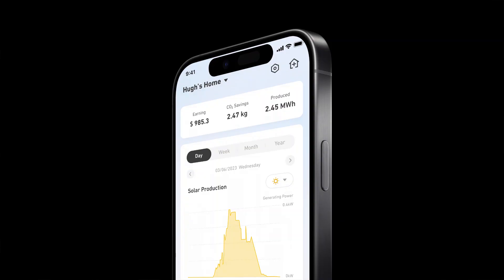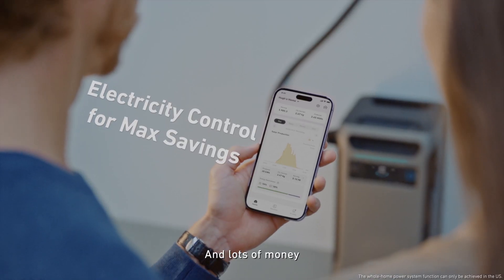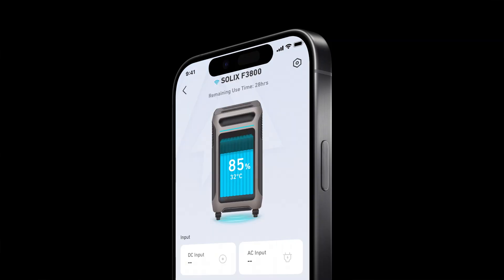Beyond the unit's built-in display, Anker Solix also offers a fully functional phone application that allows you to connect to your Anker Solix F3800 to monitor and control your system. This phone application is especially handy if you're using the unit as a home power solution, and you can monitor a lot of different things about the system with that app.